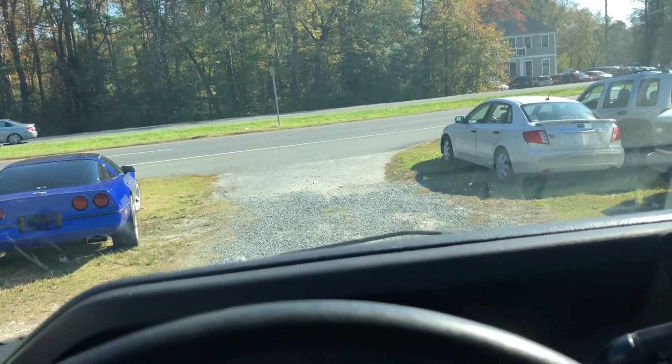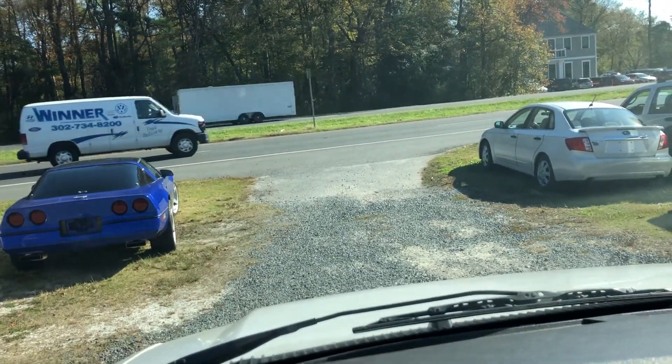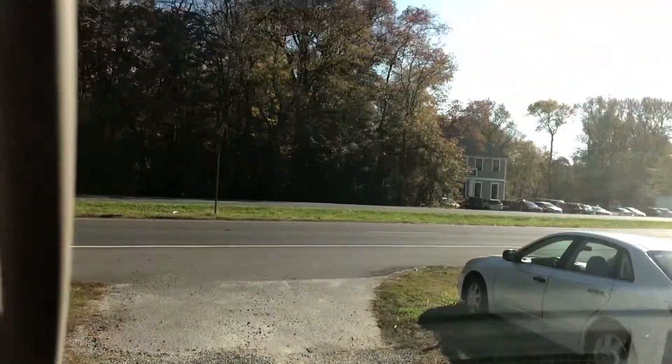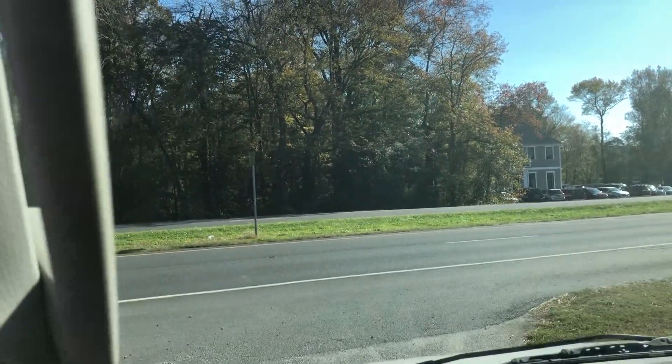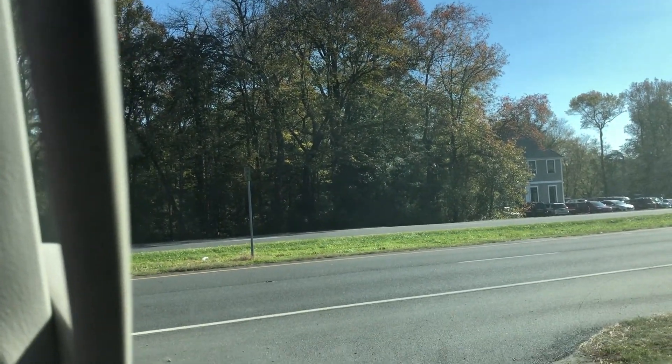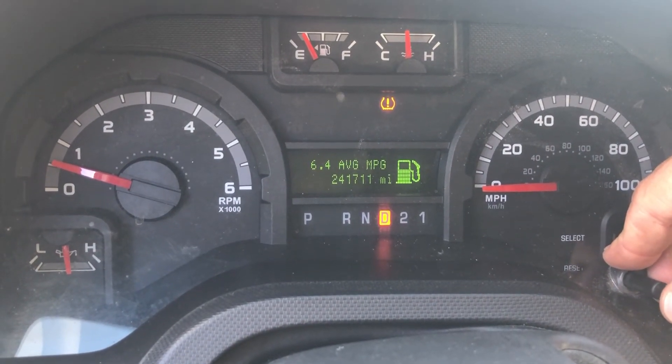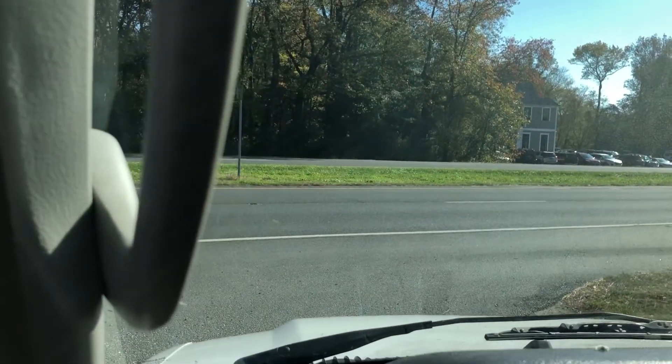The tire pressure sensor — one of the tire pressure sensors is out. I checked all the pressure on all the tires and they're all good, so it does have a tire pressure sensor out. It's also telling me that an oil change is required. Both of those things are not that difficult. It has 241,711 miles on it.